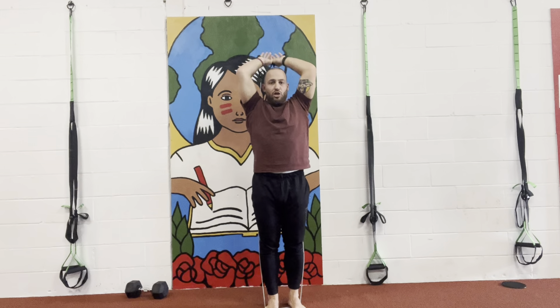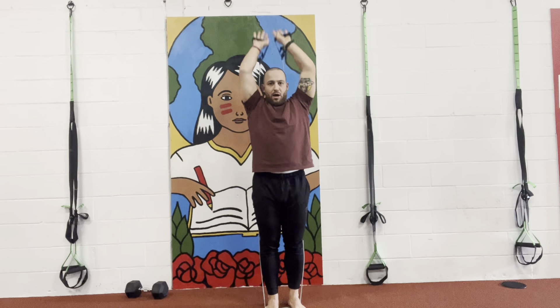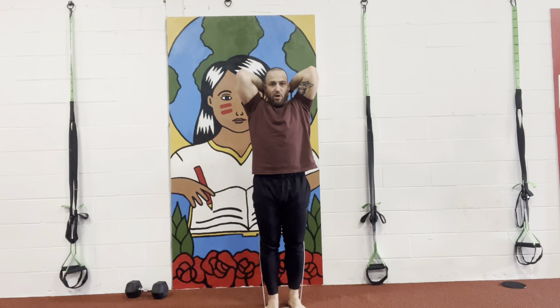Up, squeeze, and down. You continue like this until 10 — up, squeeze, and down. Always keeping elbows in, core contracted.